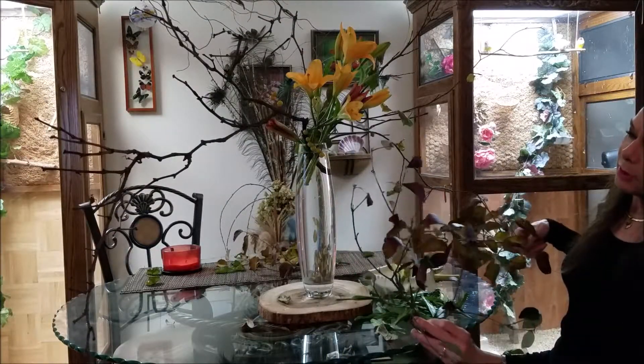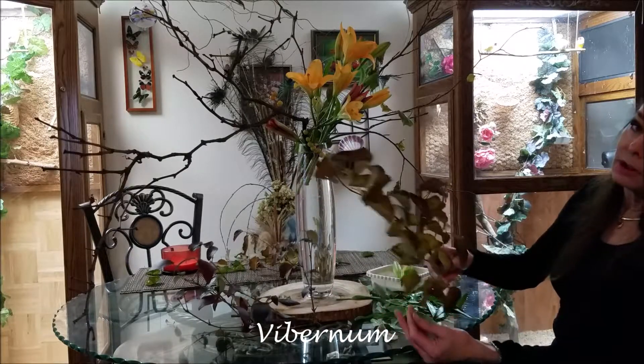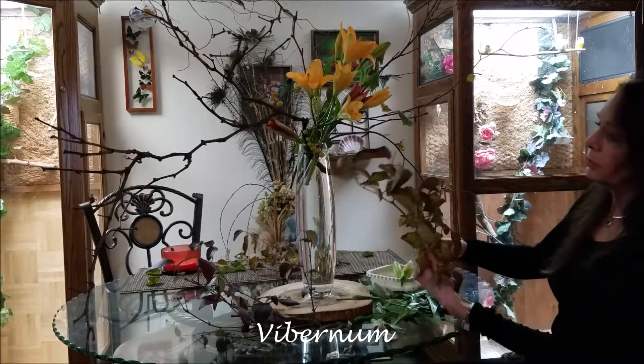These are different types of viburnums that still have some colored leaves. It's very late in the season, but they are still beautiful.